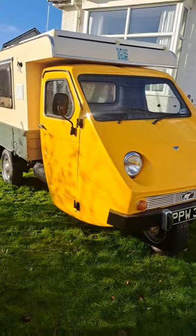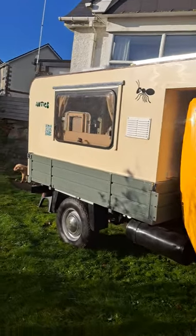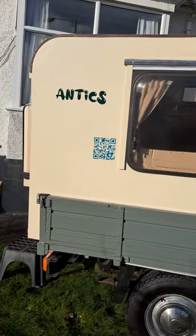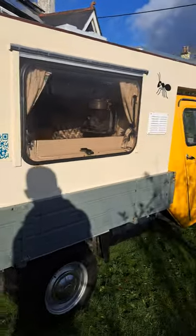So here's a little walk around. I've pretty well completed the camper van now. I'm just out on a sunny day in the garden. I've got a solar panel on the roof, there's a vent there for the fridge. There's a little ant there — antics, I thought that was quite appropriate. And I've got a full size window there.